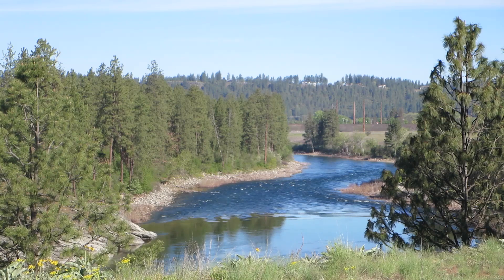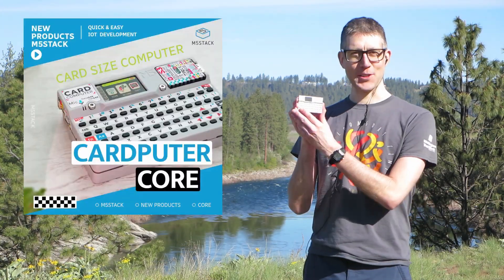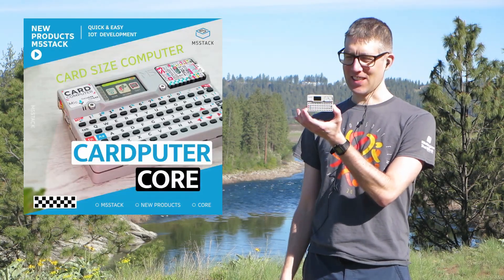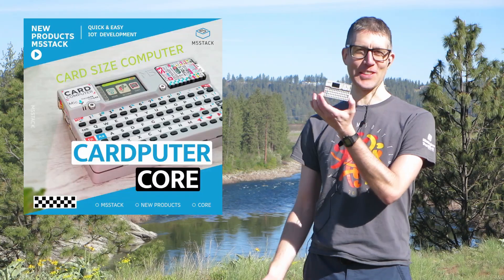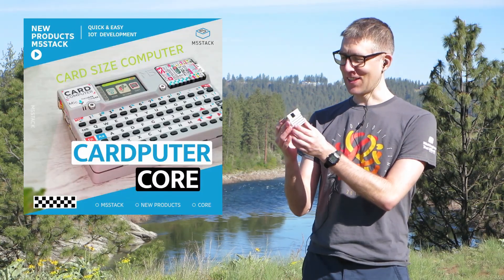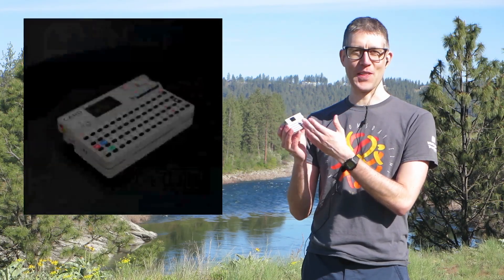Hey guys, it's Chris coming to you live from the Spokane River. I have a smile on my face today because this is a gorgeous shot behind me and I hope you enjoy it. Today I'm talking about the M5 Stack Card Computer. It's this tiny little thing — it's another reason to smile. It's bringing joy to my face just from the fun that I've had with this.